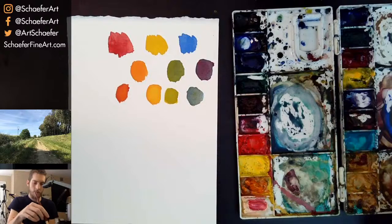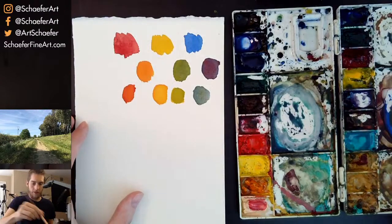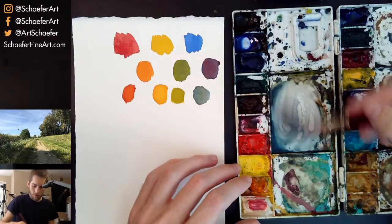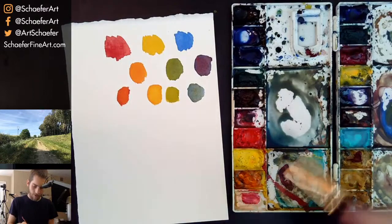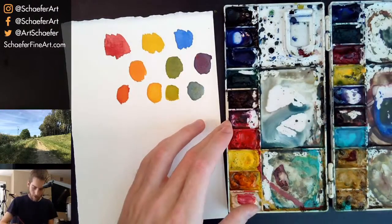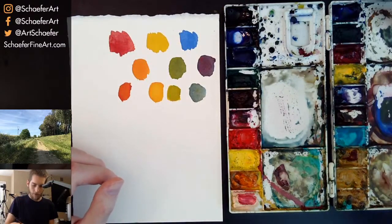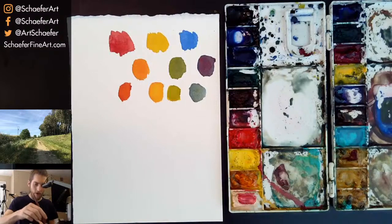Can we use primary colors to paint skin tones easily? Yes, if you mix them all together in a certain way. Let's see if we can get a skin tone — so mix red, yellow, and blue on the palette. Right away you're getting some kind of brown, some kind of skin tone. If you need to make it cooler, add a little bit of blue; if you need it warmer, add some red or yellow.